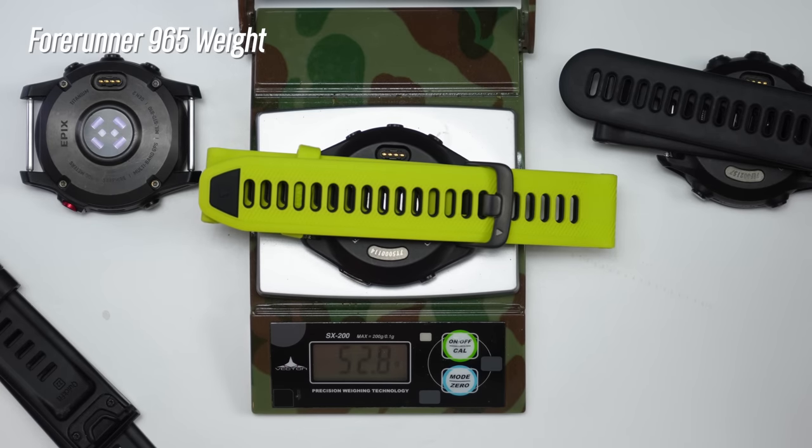The band that comes on the 965 is a slightly new design compared to the 955, with a kind of duotone look and a little accent on the end of the strap. These aren't necessarily industry-standard straps, but the 965 is compatible with Garmin's QuickFit 22 bands. To make that work, you remove the stock watch band, use a tool to remove the watch band pins, reinsert the pin back into the case, and then you can just pop on a QuickFit band.